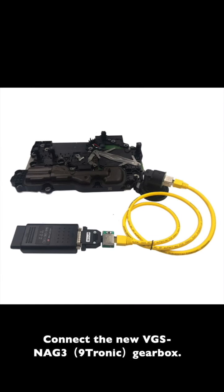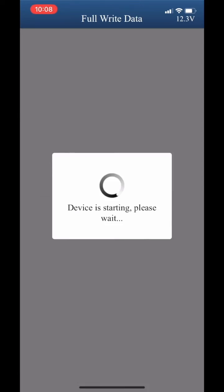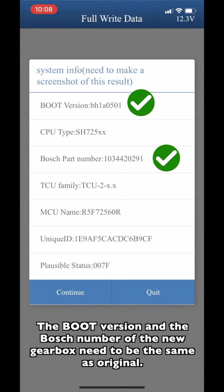Connect the new VGS and a G3 Nitronic gearbox and choose Full Write Date. Make sure that the ACDP device is connected to the new gearbox. The boot version and the Bosch number of the new gearbox need to be the same as the original one.